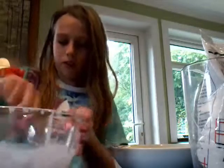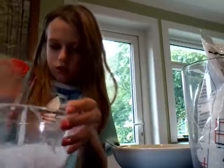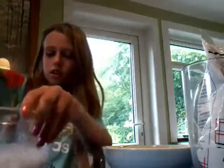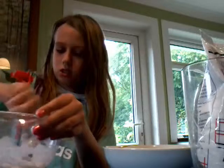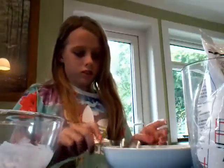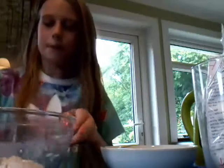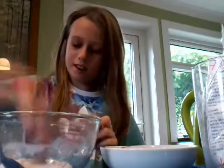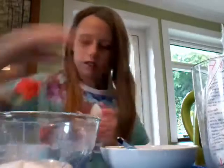So I have made it, but it has bits in it from the laundry starch. You can really poke it, which is a good thing — so here it is. It has lumps in it from the laundry starch and it looks really cool.